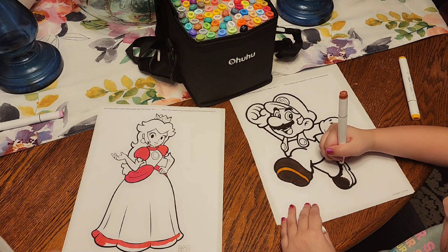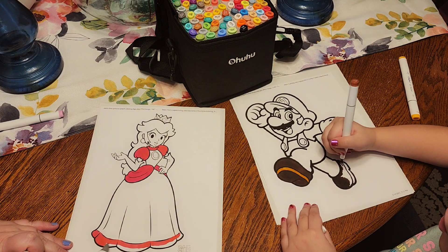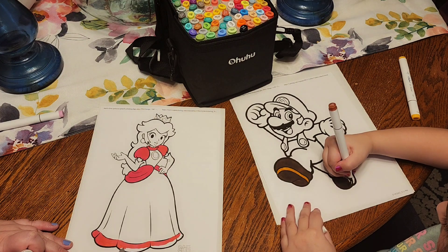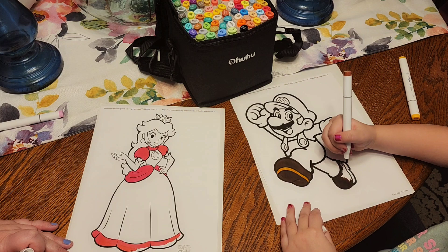Or Peach. Or Toad. Or Rosalina. Or Daisy. Or Bowser. Or Mini Bowser.